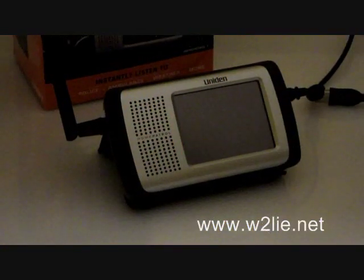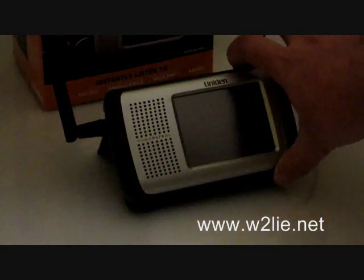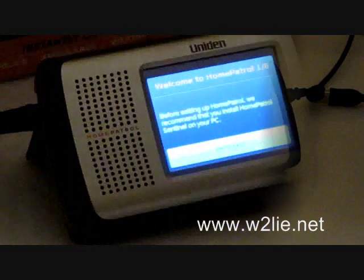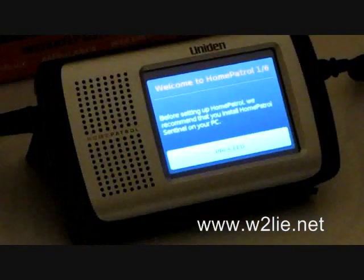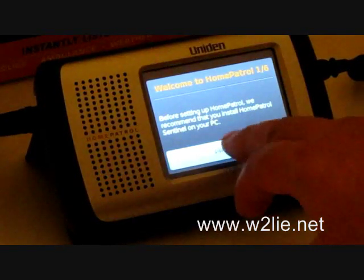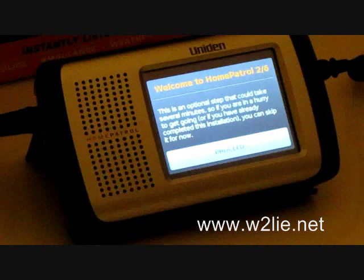The first thing we're going to do is power up the unit. The screen says: before setting up the Home Patrol, we recommend you install the Home Patrol Sentinel on your PC. We click Proceed, and it says this is an optional step that could take several minutes — if you've already completed this installation you can skip forward. We click Proceed again.